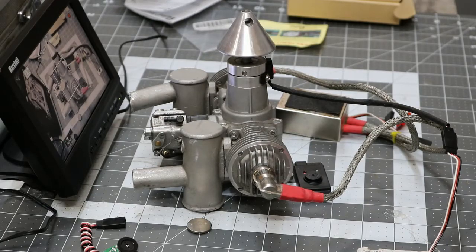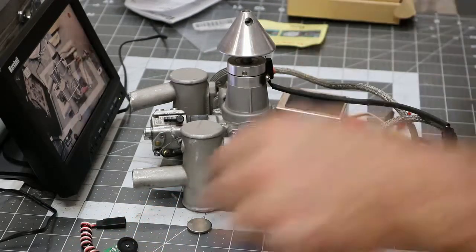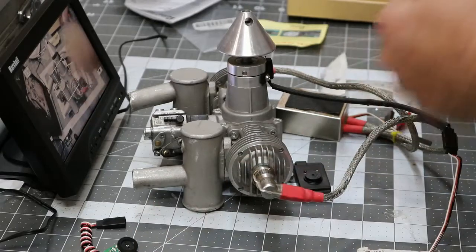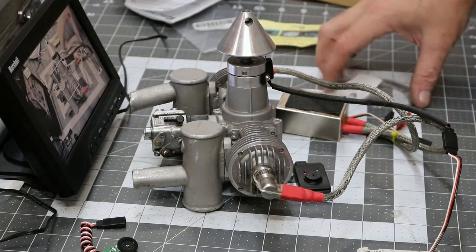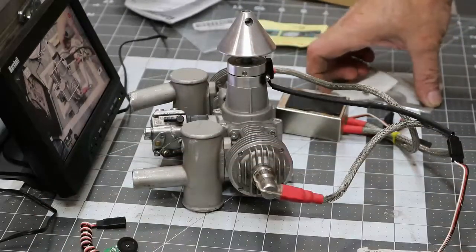Hey folks, welcome to Gotta Know Joe Hobbies here in Spring, Texas. I'm going to do a real quick video on testers. I have had some of these things floating around for a while.